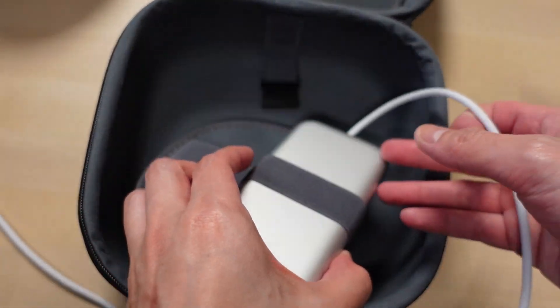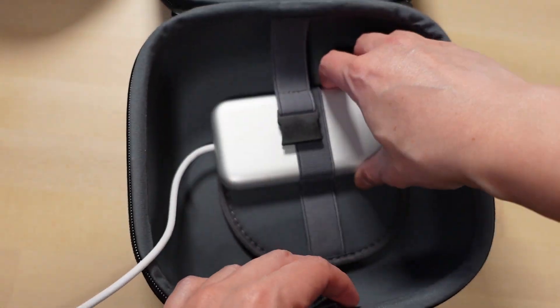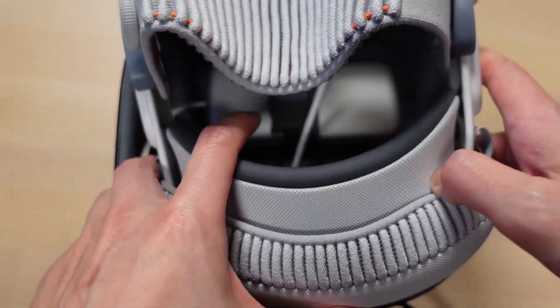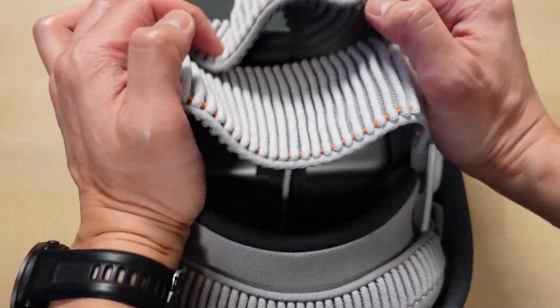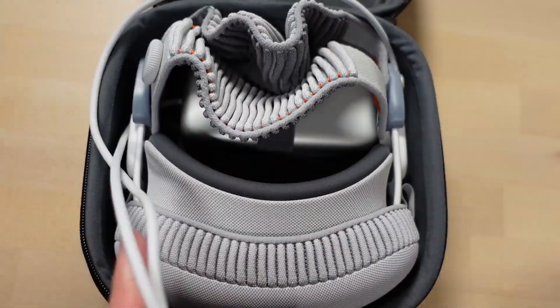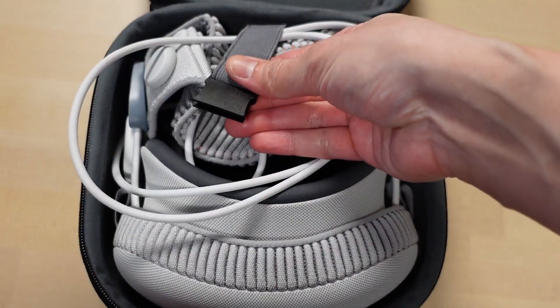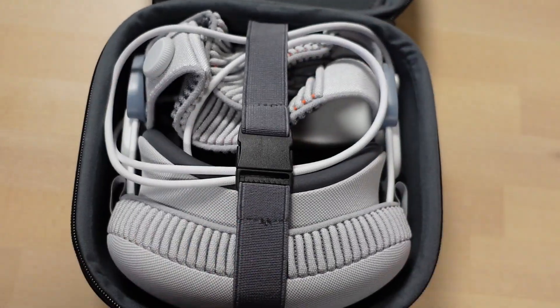My only complaint here is that using the accessory holder can be a bit cumbersome, but otherwise I love the fit. As you can see, the case takes advantage of the fact that the bands are soft, can be squished, and don't need to be spread out. Even with an extra top band, the headset can comfortably and snugly fit into the case.